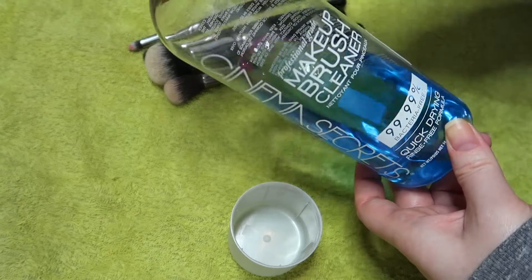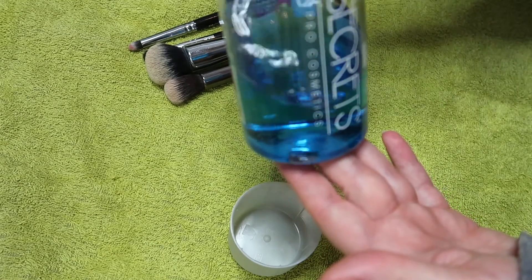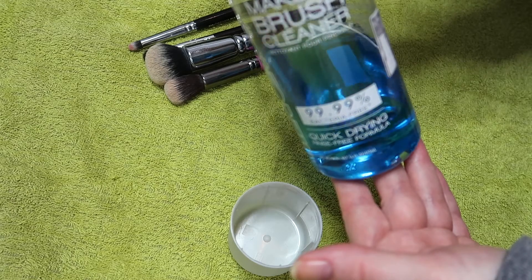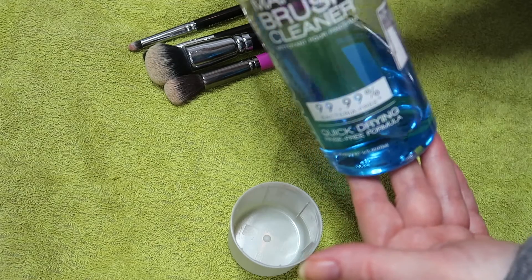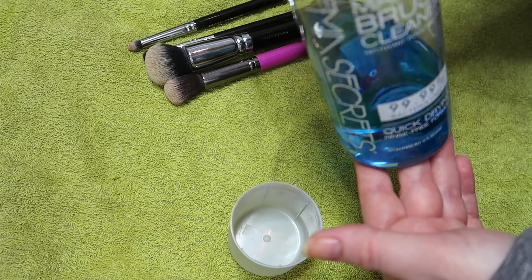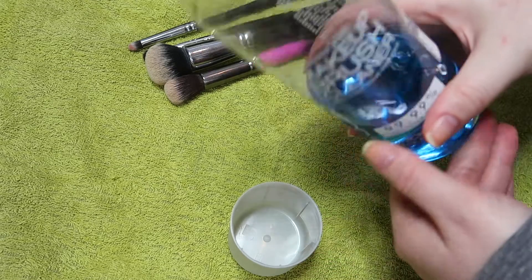This bottle I think is about 27 quid and I have a lot of brushes to be fair. So I go through a fair amount of it when I wash them, but I wash them all together so I'll probably use a third of this when I wash probably about 100 brushes. So for me it does the job.